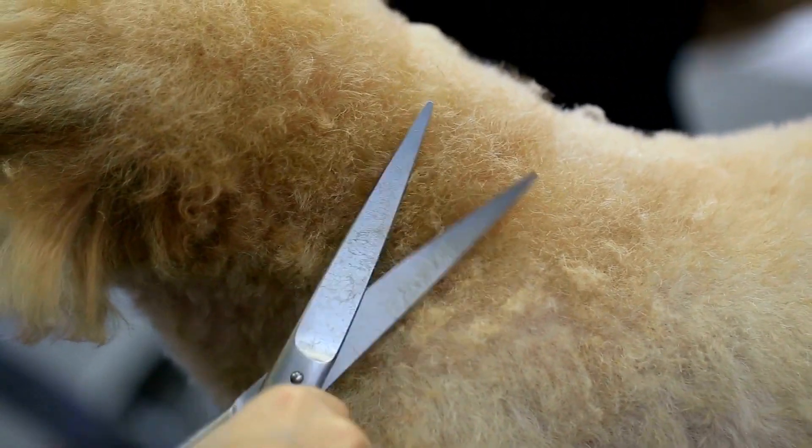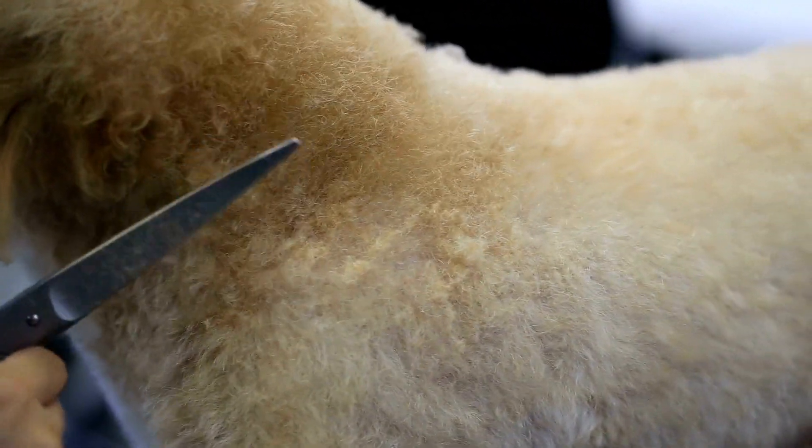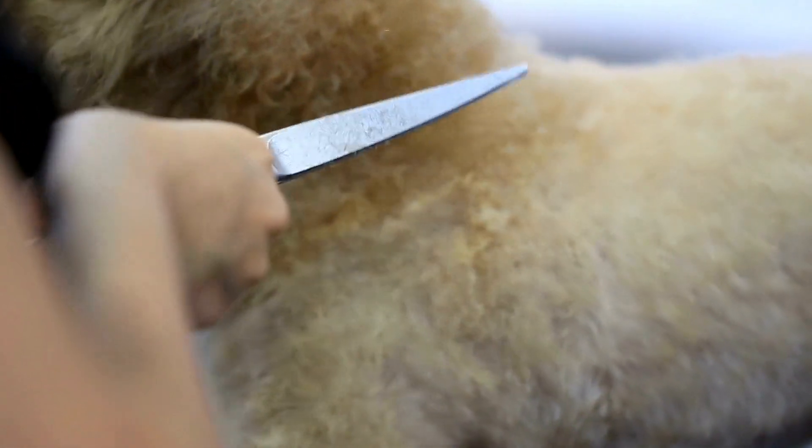In this video, we'll go over the steps you need to take to safely and effectively trim your dog's coat with scissors. So if you're ready to give it a try, let's get started.